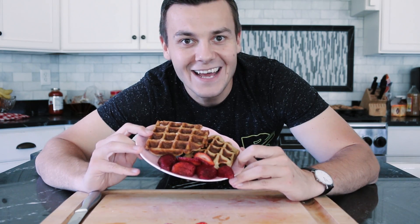They are done and delicious! Question of the day — what is your favorite type of waffles? Let me know in the comment section below. Also in the section below you will find all the instructions and ingredients on how to make these waffles.